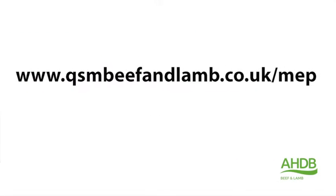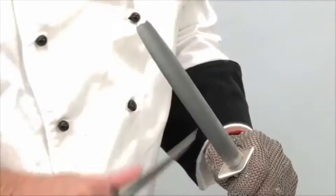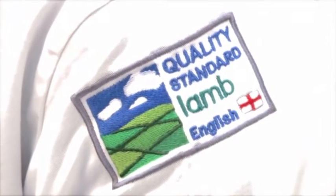This butchery demonstration video has been developed by AHDB Beef and Lamb as part of their meat education program, an accessible and free to use educational resource. Full details of the program can be viewed at the end of the video.